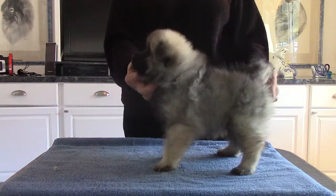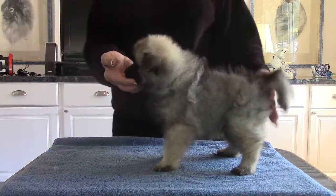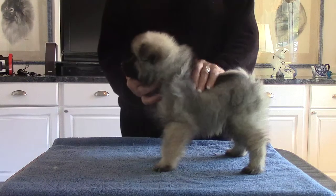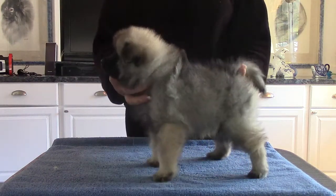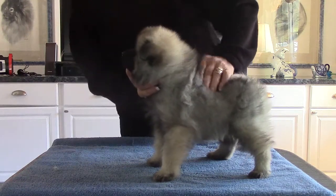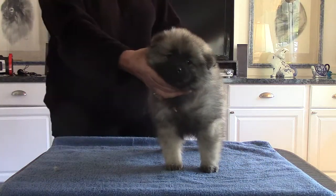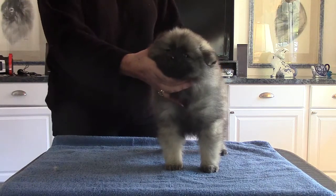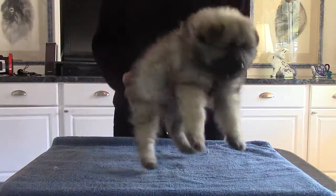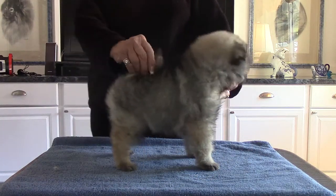If anybody has any questions or wants to see a particular dog back up on the table, please call me at 707-538-7648 and we will put each and every one back on the table however anybody would like to see them. In a few minutes we'll go outside and look at all the puppies together in the runs. If you have any questions please email us or call me right away and we will answer them.